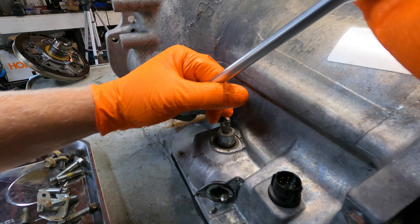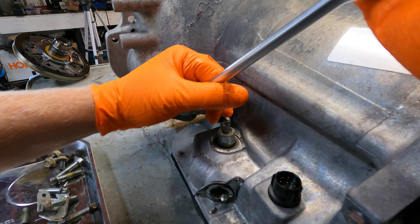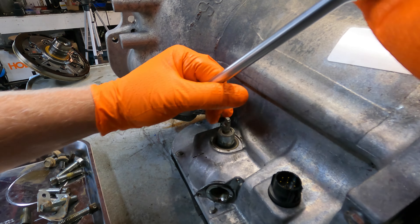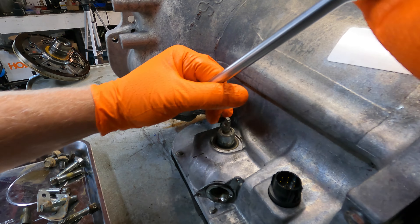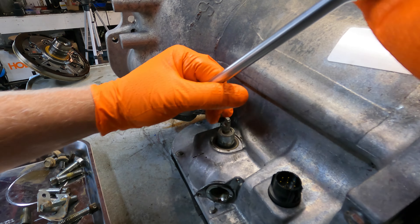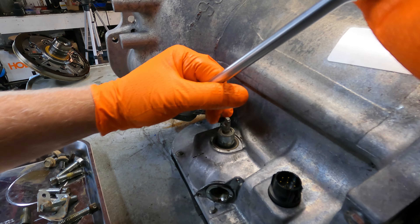The sprag gear has this chainsaw tooth kind of look to it. There's a high side on the right and the low side on the left, so we'll keep that in mind. That's a thick heavy duty band. Now we're going to pop this out the back, but first I want to remove this - there's a bearing on here. Just make sure you don't lose it, I'm going to set that right there.